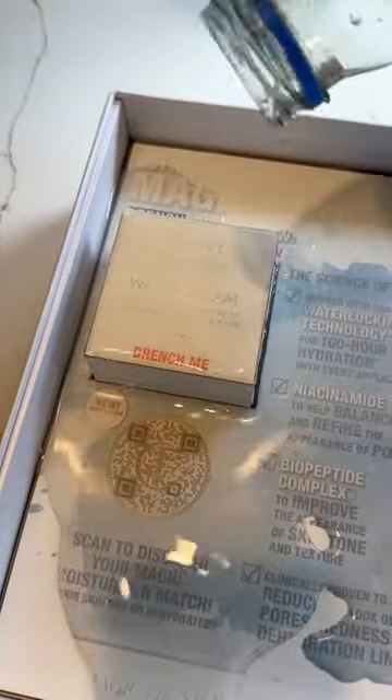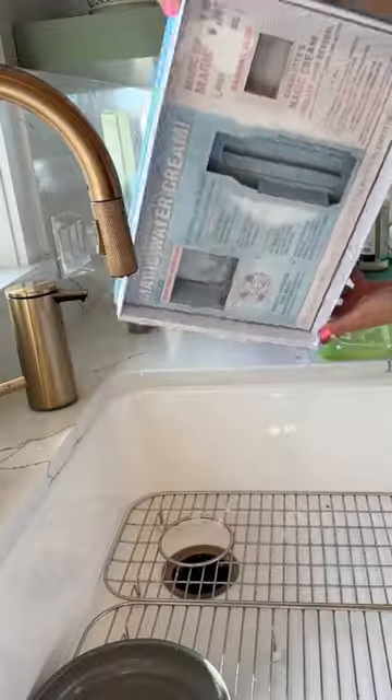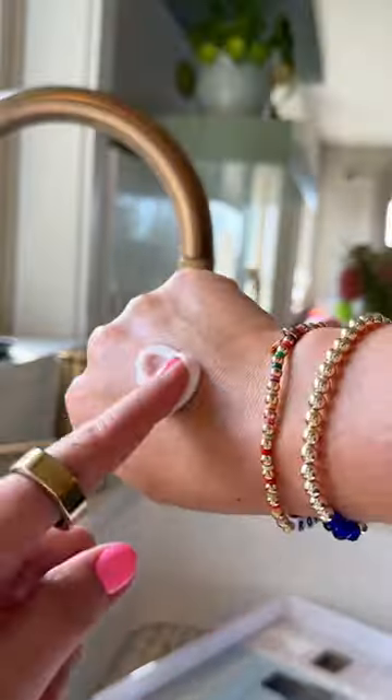I thought this was going to be a little bit more bold, but this one said 'drench me' and I felt like I just needed to shred this open to see what it was. It's the new Charlotte Tilbury water cream.